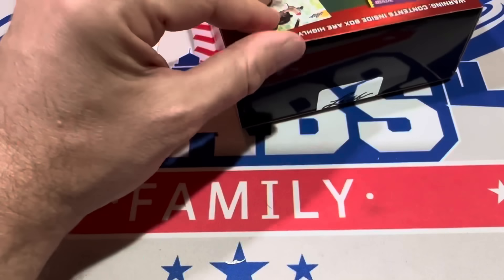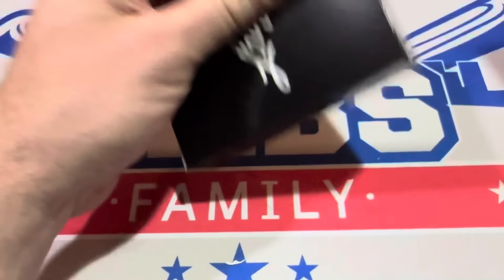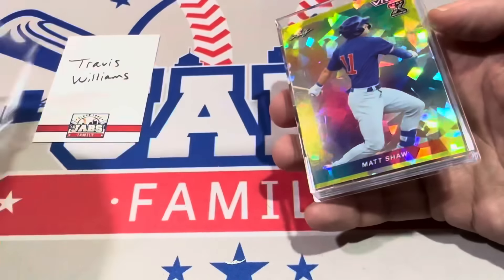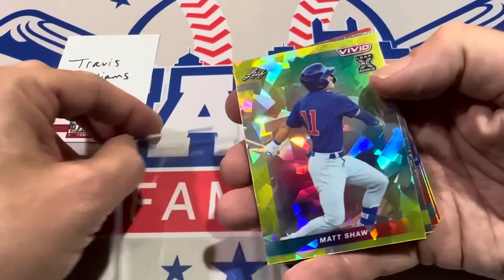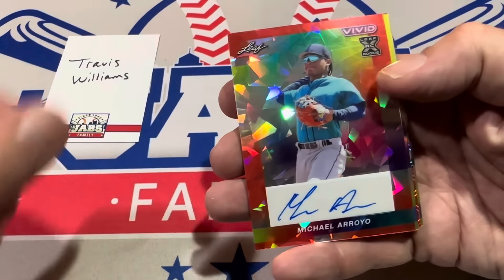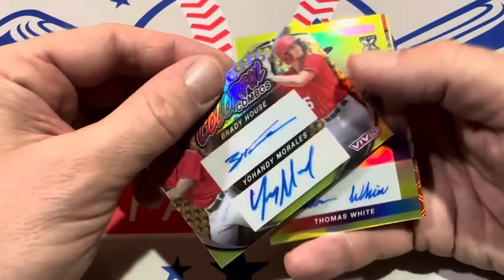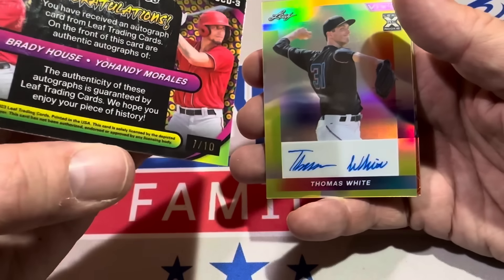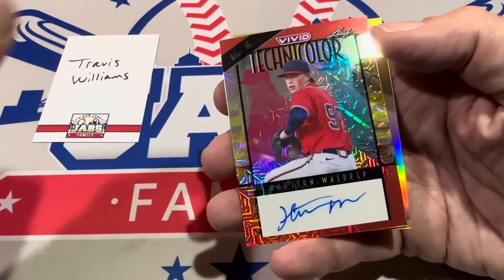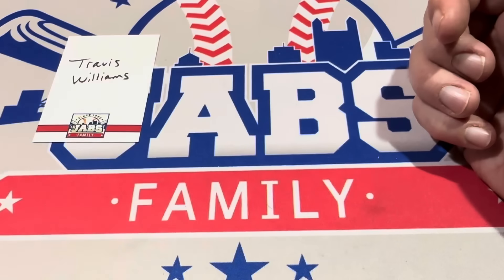Travis Williams, this is the last box. Let's see what we can do for Travis in this final one of the night. We've got Matt Shaw starting this box off — numbered to ten. Roman Anthony, second time seeing him in this video, numbered to nine. Michael Arroyo next, numbered to just eight. Then we've got former first-round pick Brady House along with Yandri Morales — Brady House of the Washington Nationals, numbered to ten. Thomas White is next, six of ten. Hurston Waldrop numbered to eight. And the final card of this box and this video is Travis Bazzana, numbered ten, five of ten.